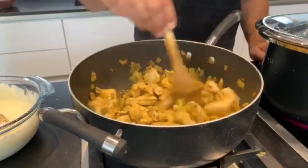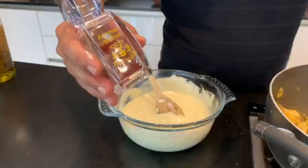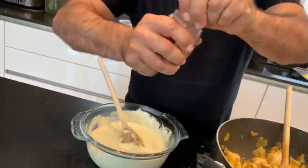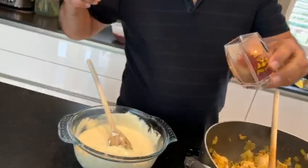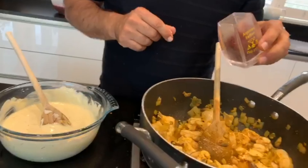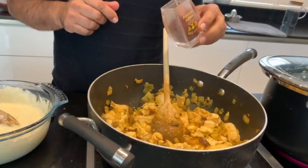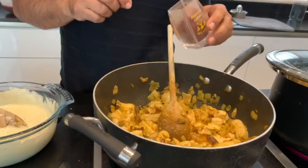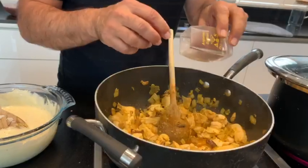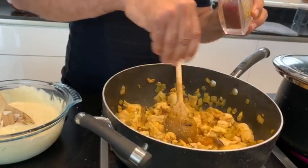This is the saffron I normally use — it's called Anjuman saffron, which is Iranian saffron. Make sure to get the right one because there's a lot of saffron in shops. The best in my opinion is the Iranian one and not the fake one, because the fake one doesn't give any taste — just some color. I add a little bit of saffron to my chicken.